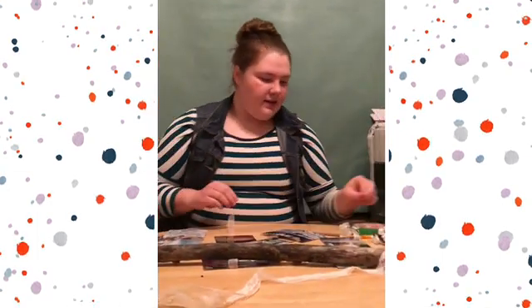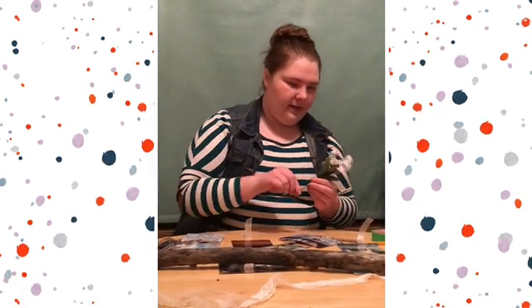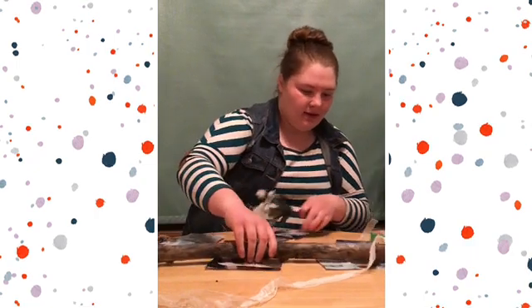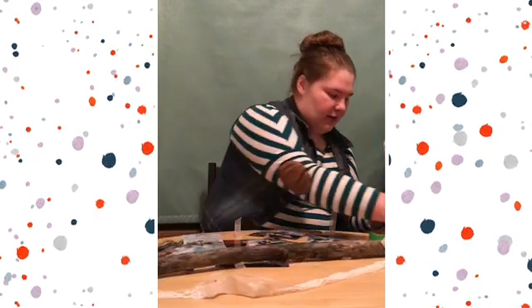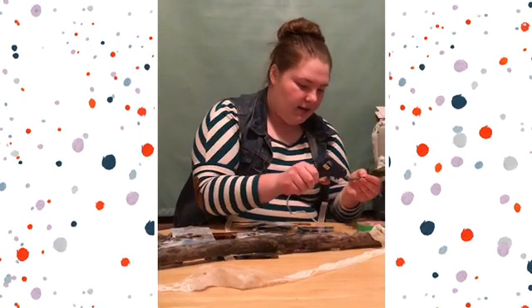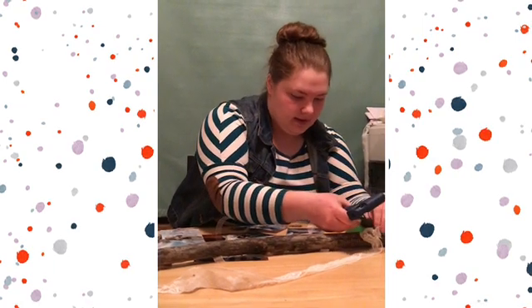And then just to add a nice little touch, I'm going to add a few little fake flowers onto both ends of my stick. And I'm just going to be hot gluing them in place right around the lace.